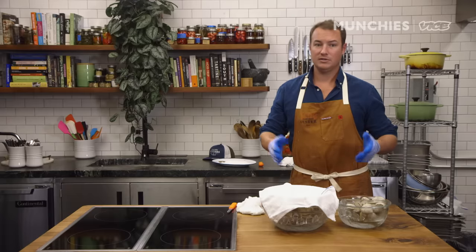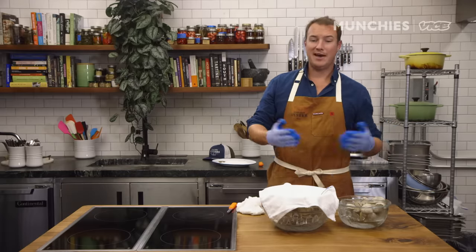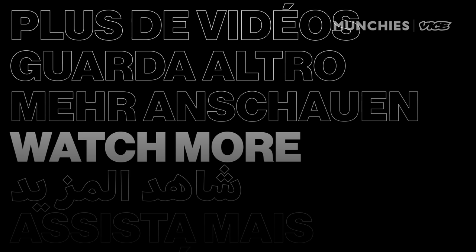They're portable, they keep well, they're really in many ways convenient, and now that you know how to shuck, you can show off for your friends and family at dinner.